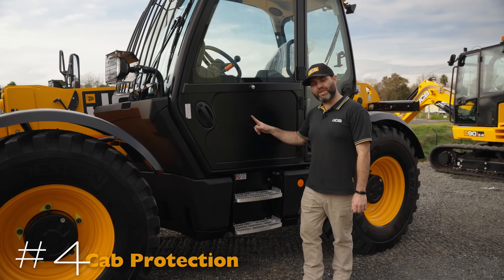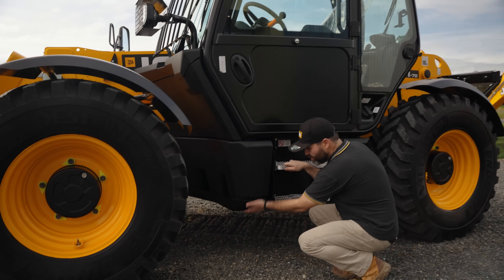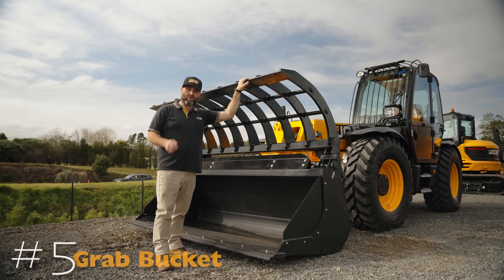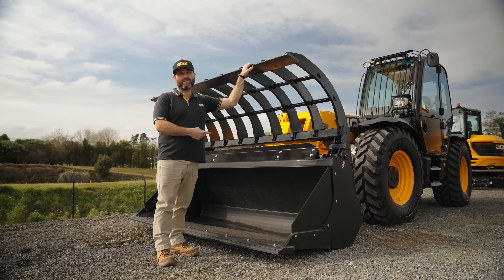There's also a belly plate that protects the fuel tank down underneath. And last is the grab bucket that we fit — these are great for green waste and recycling.